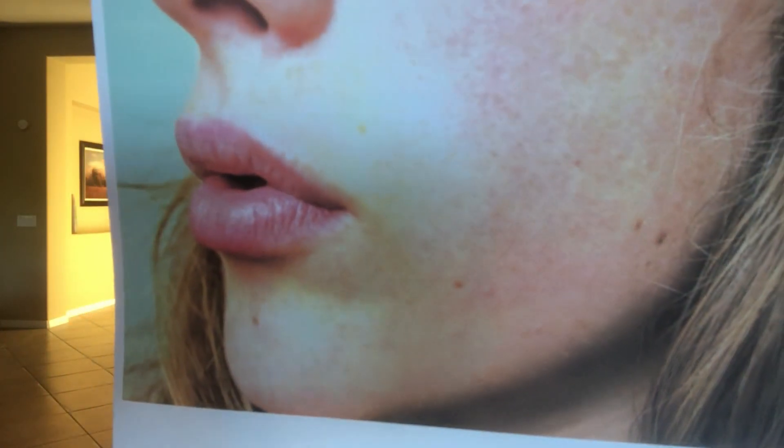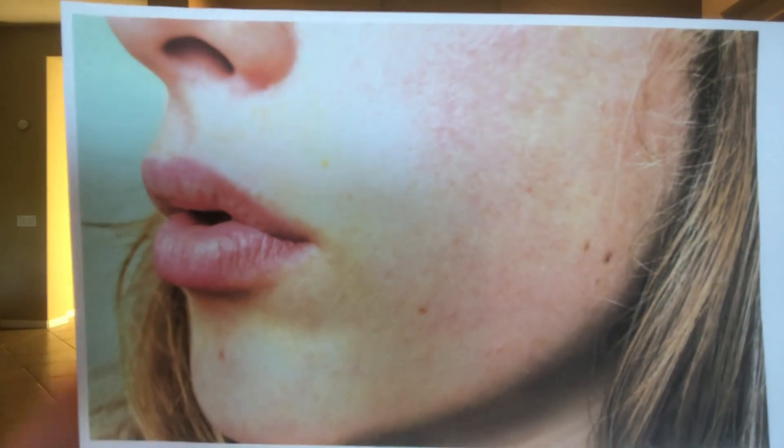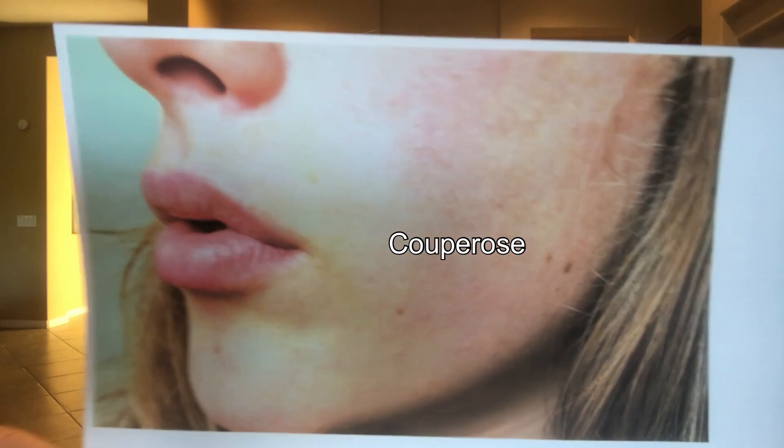This picture here shows a younger person — just the beginning of dehydration. You can see it around the lips, and she has a little bit of couperose. If she doesn't take care of her skin, she will slowly go into rosacea. So drinking more water and using good products is essential.